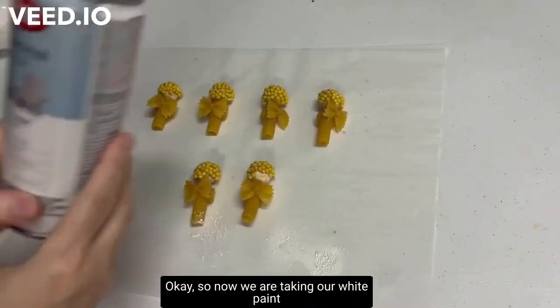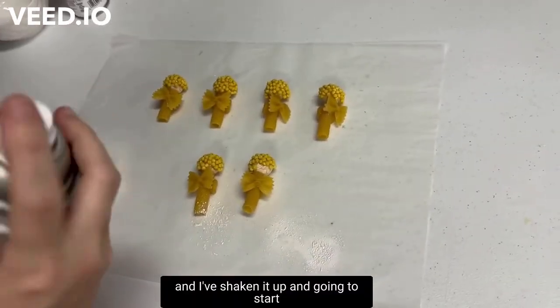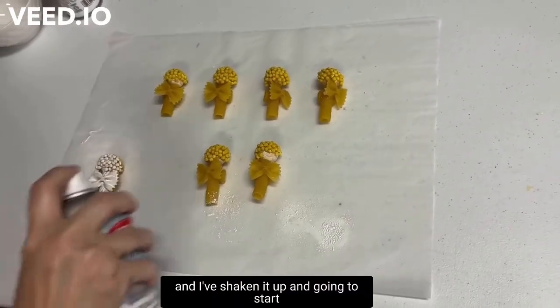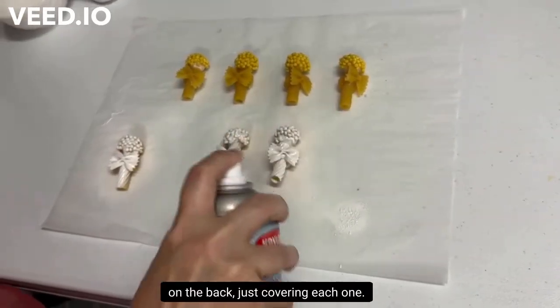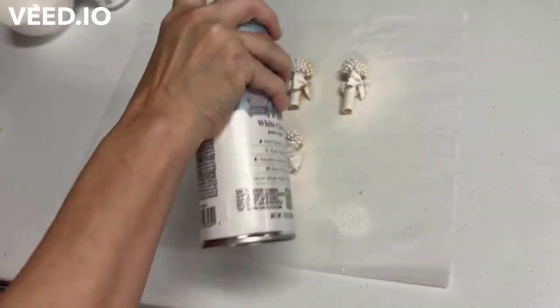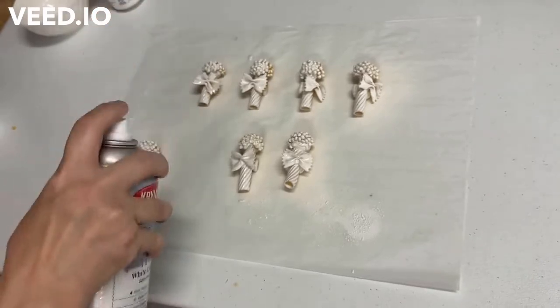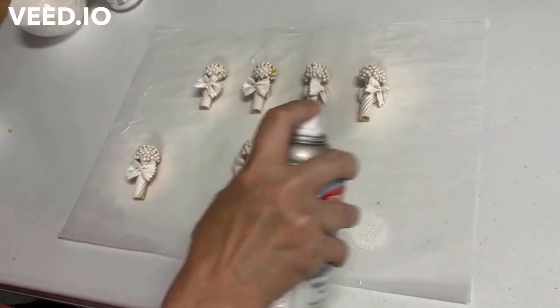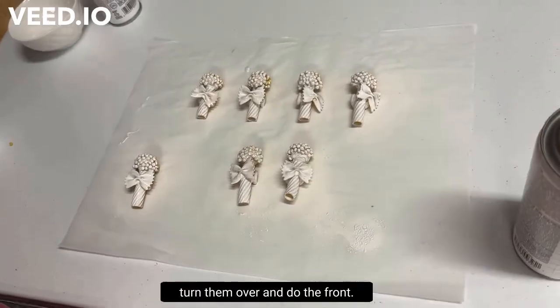Now we're taking our white paint — I've shaken it up — and I'm going to start on the back, just covering each one. We'll let those dry and come back and turn them over to do the front.